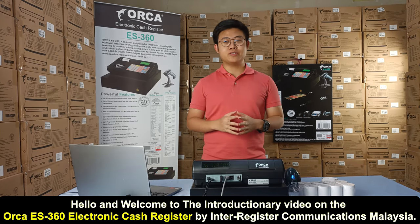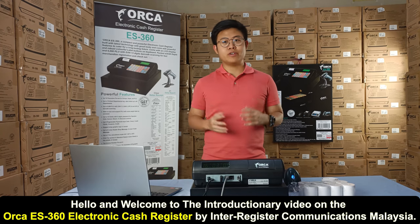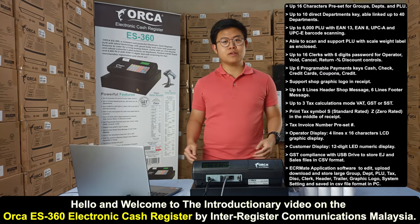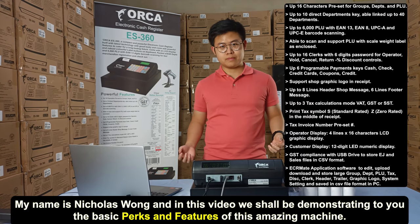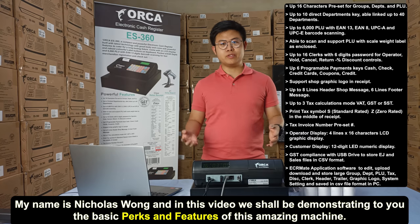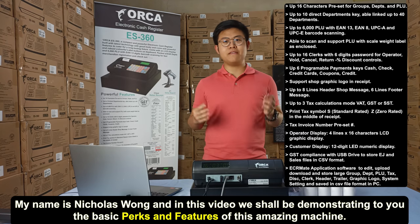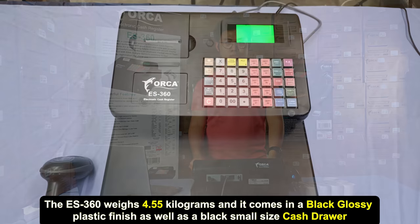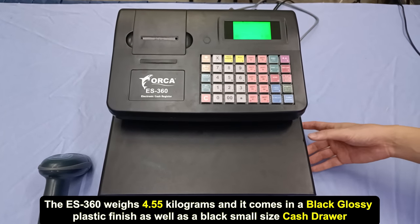Hello and welcome to the introductory video on the Orca ES360 electronic cash register by Interregister Communications Malaysia. My name is Nicholas Wong, and in this video we shall be demonstrating to you the basic perks and features of this amazing machine. The ES360 weighs 4.55 kilograms.